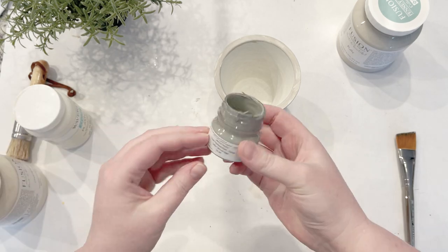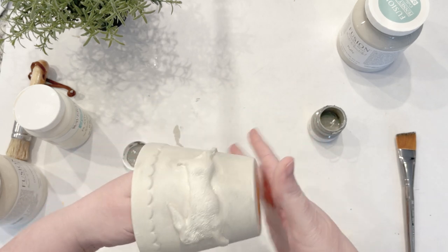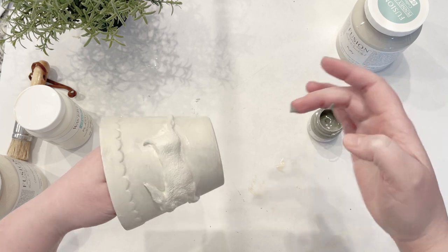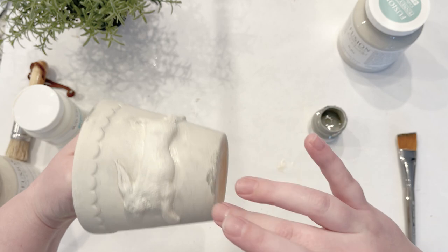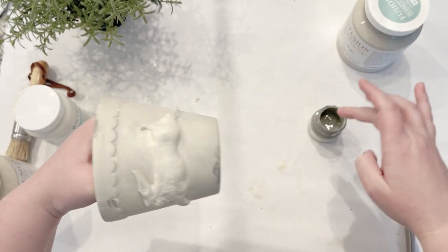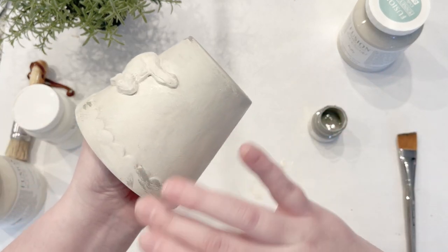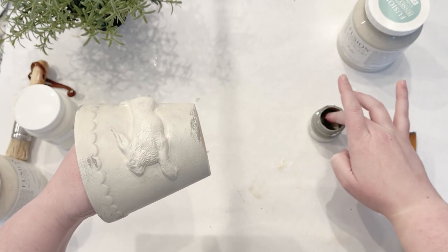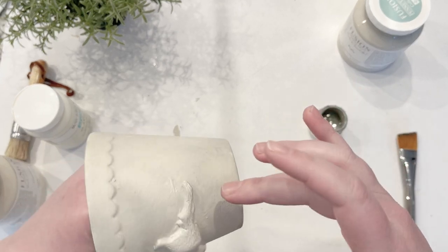Now I've got this color called Sacred Sage, and I want just a couple of little darker places on here. I'll take my finger and rub it in a few places really softly, and then when I go back and dry brush with white, it'll knock it down just a little bit.